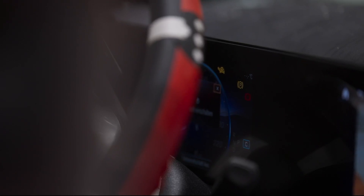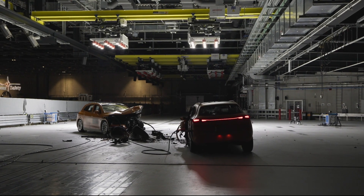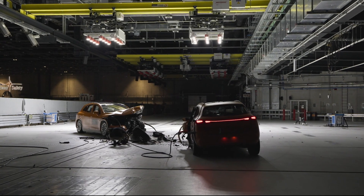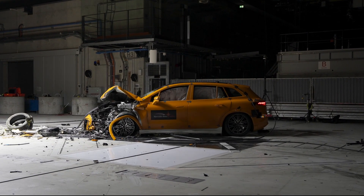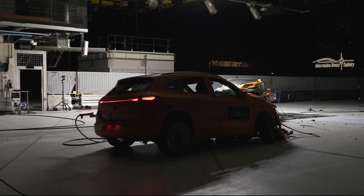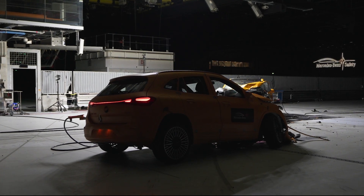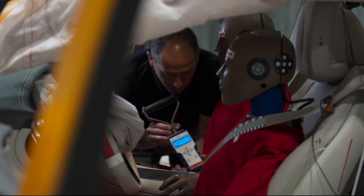It's important that, especially with electric vehicles, there is no damage to the battery and to the high voltage components. Both vehicles look completely destroyed at first and the front looks severely damaged. This is part of the protection concept for the occupants. The front of the vehicles deforms as designed to effectively absorb energy and reduce the forces to the occupants.